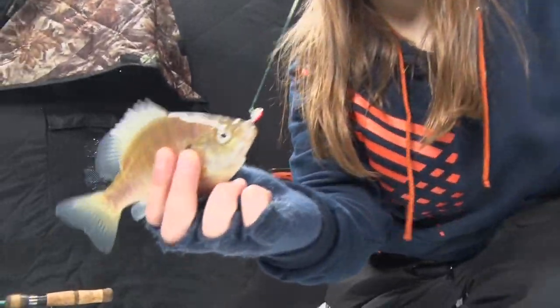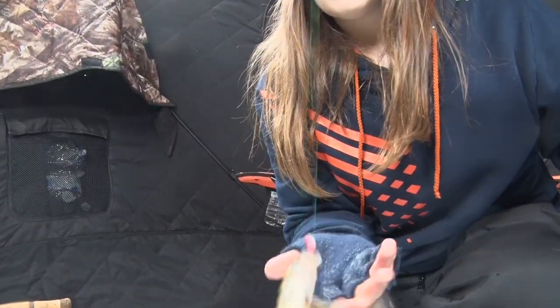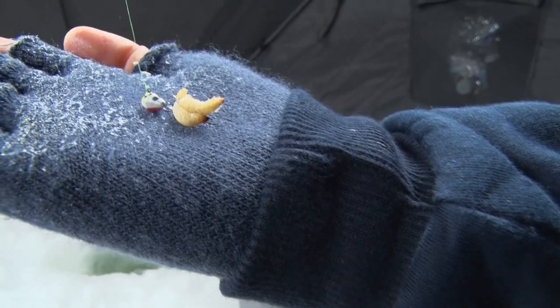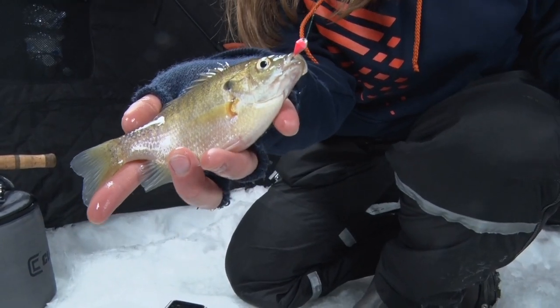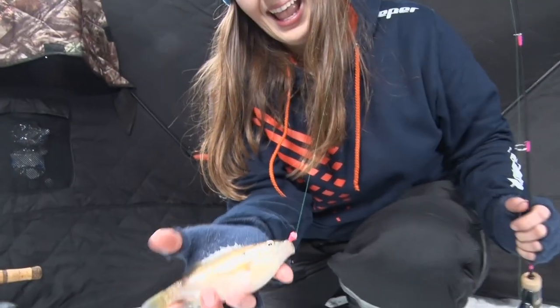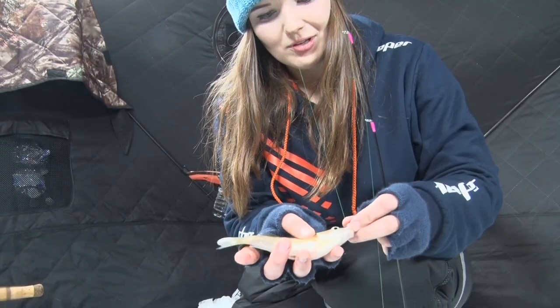So we're just fishing a simple Punkston jig today, 1/32 ounce. I like the pinks, so I tend to go for a pink and white jig. This one's tipped with a little diamond for the girly flare that I enjoy.